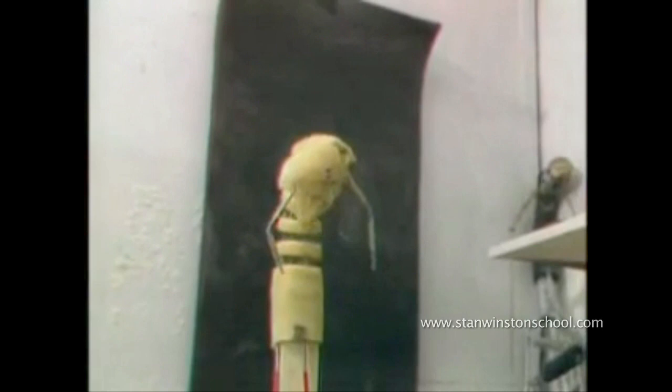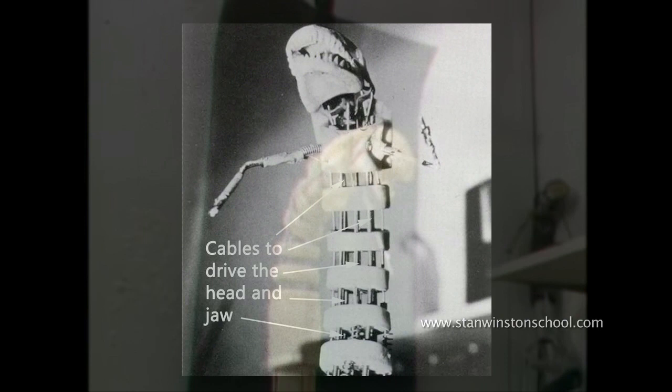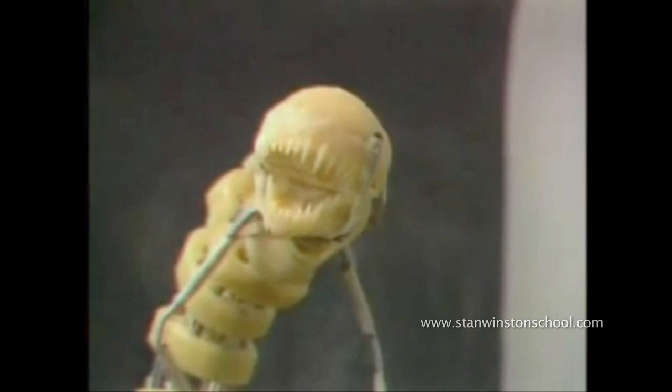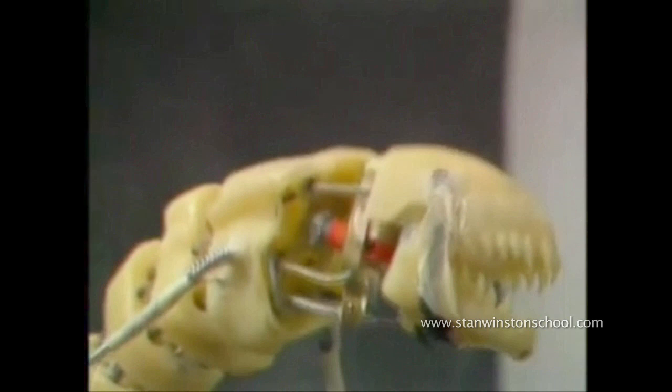I found that it moved very, very fluidly, but that wasn't enough. You needed to then mount on top of the fluid tongue-like mechanism — mount the head pivoting more traditionally on a universal joint with four cables. The combination of the tongue-like motion of the spine plus the head moving opposite to that often gives you that serpentine motion that looks so naturalistic.